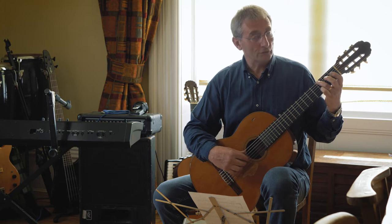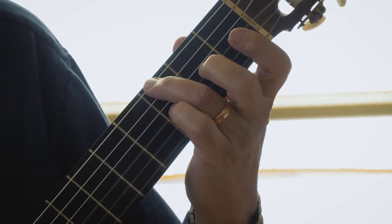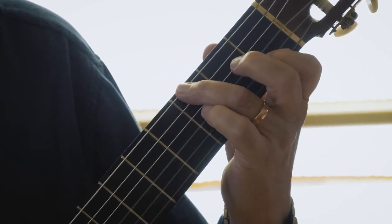So before you start, maybe just have a run through this exercise. You keep your third finger there and just play some notes on the top.